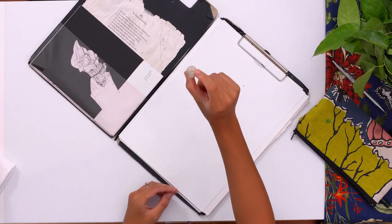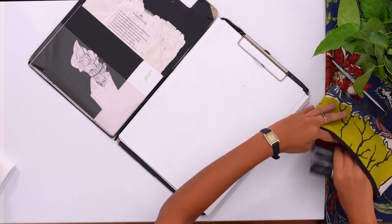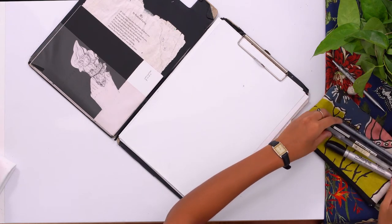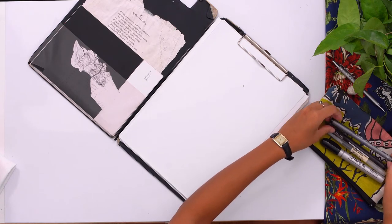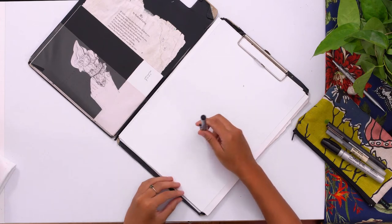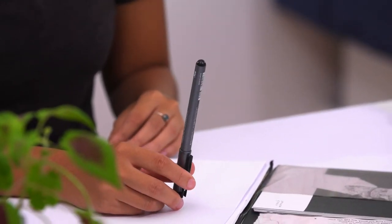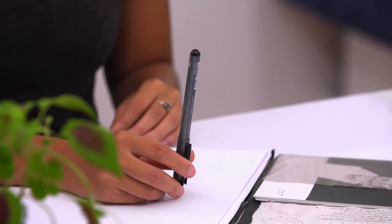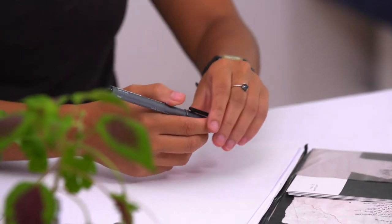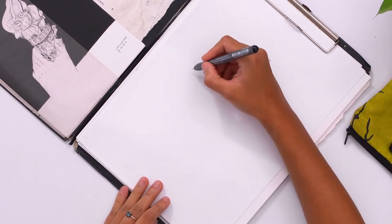And along with my pencil comes my very old eraser. Then I'll start off with my pens from the smallest to the largest. I'm a really big fan of Copic markers, and this is the smallest one that I could find, which is 0.03 millimeters. So it's a very fine line — I'll just show you how tiny it is. This is the pen here.